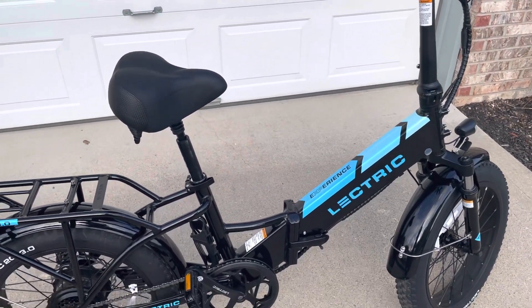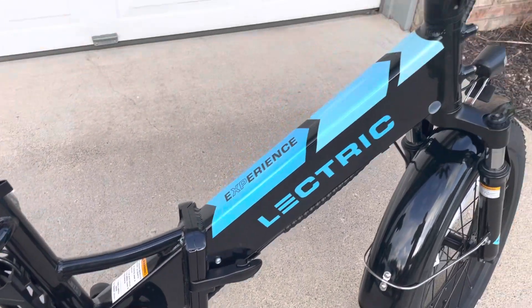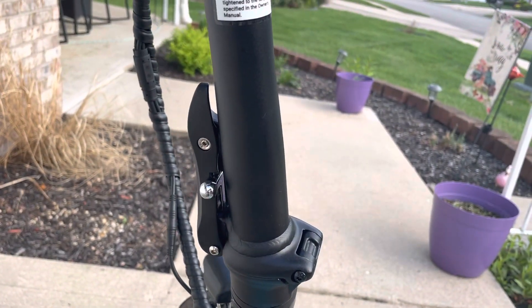It actually folds in half with this mechanism here so you can put it in the trunk. The stem also folds in half right here, so you can put it in your vehicle.